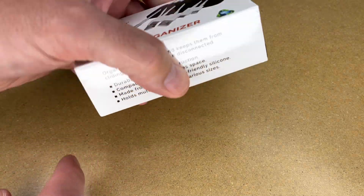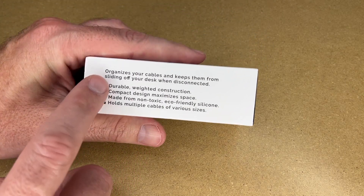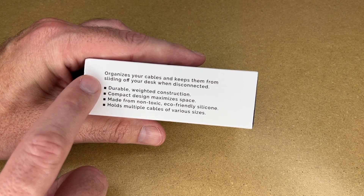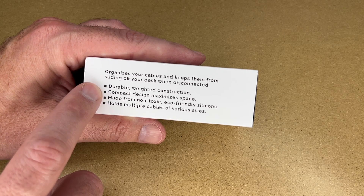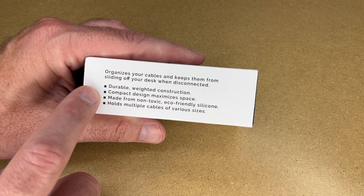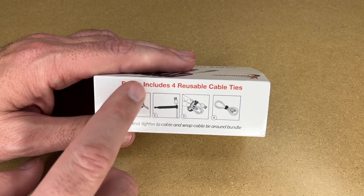When I got this delivered to me, the first thing I noticed is that it was very heavy — you would not expect a box this small to be this heavy. On the side it says: organizes your cables and keeps them from sliding off your desk when disconnected. Durable weighted construction, compact design, maximizes space, made from non-toxic eco-friendly silicone, holds multiple cables of various sizes. Bonus includes four reusable cable ties.